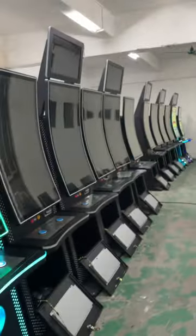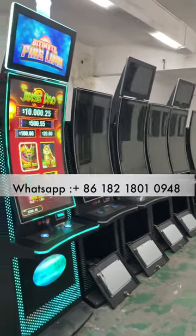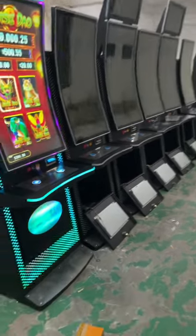Okay, there are 12 machines here and all of them are 43-inch curved slots.